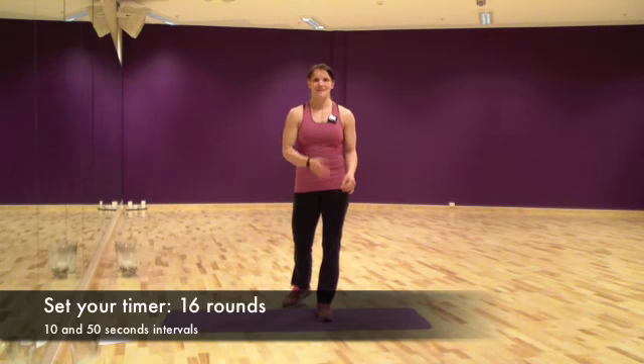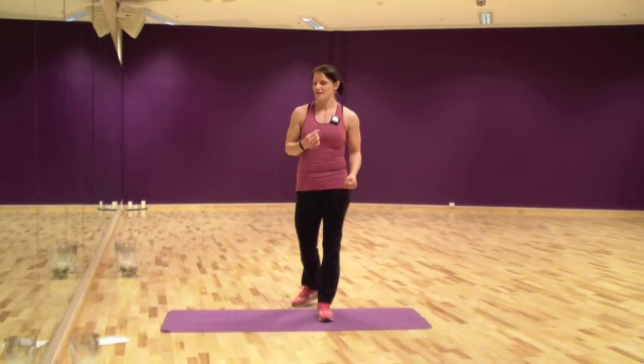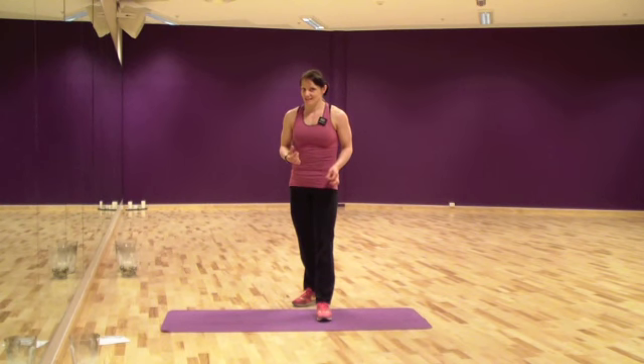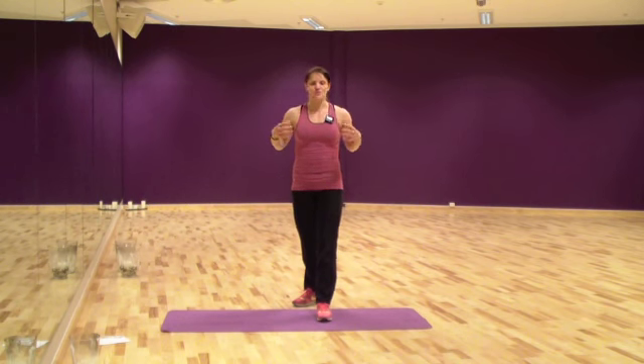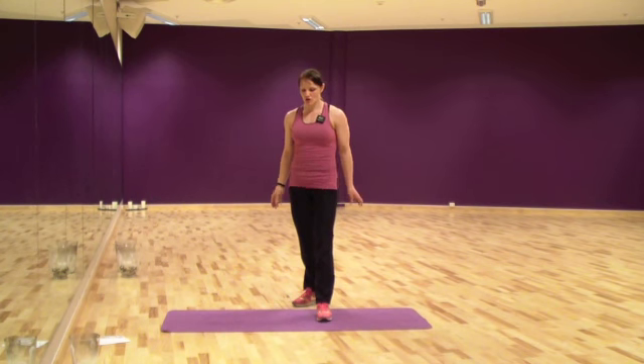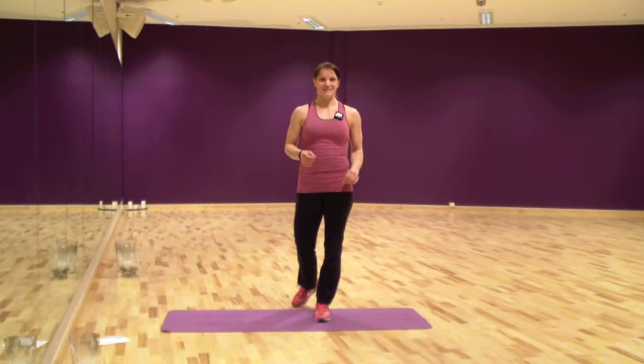Alright, I'm all set. I've got my timer set. You will set it for 16 rounds of 10 and 50-second intervals. The 10 seconds is rest, where you can write down your scores. The 50 seconds is for you to squeeze out as many repetitions as you can during the whole 50 seconds on the exercise you're on. So, good luck — and wish me luck as well!